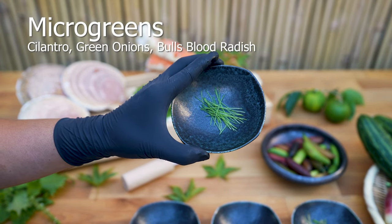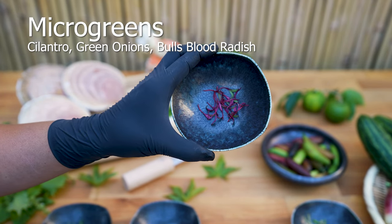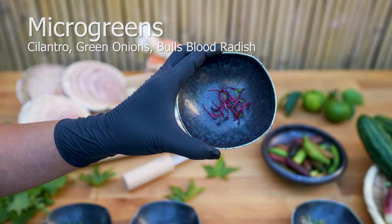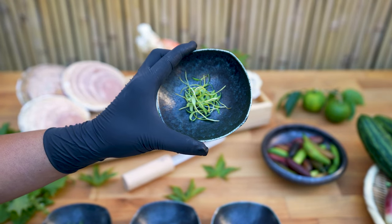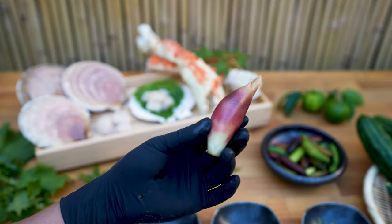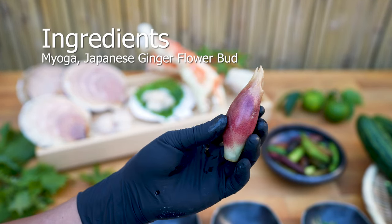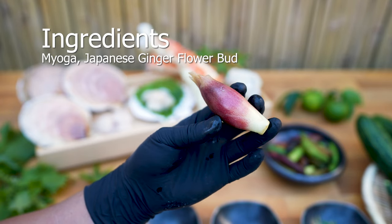Incorporate microgreens in ceviche: cilantro, green onions, bull's blood radish, and wasabi leaves. Myoga — a Japanese ginger flower bud — is a great addition to ceviche, adding a subtle refreshing ginger heat.